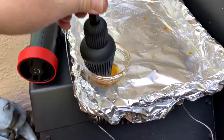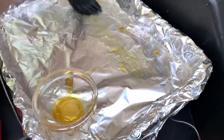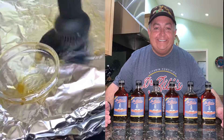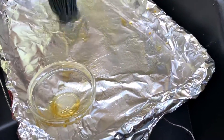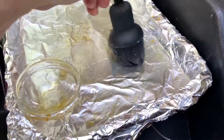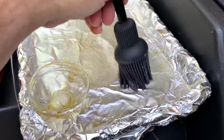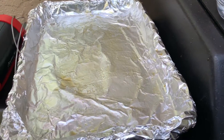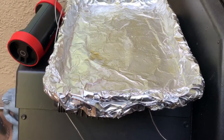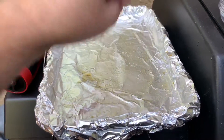Now to get this chicken real nice on the other side, I'm going to go ahead and paint some Dr. Bill's cane of maple syrup on here. This is a little secret — when we rest our chicken, it's going to pick up a little hint of this on the other side. I'm going to finish it off with just a little bit of salt on here. And that's what our chicken is going to sit on when it rests.